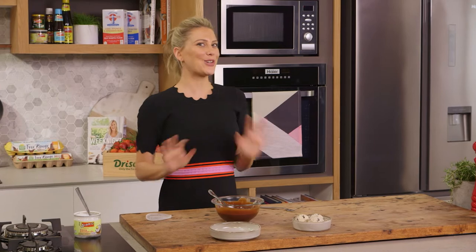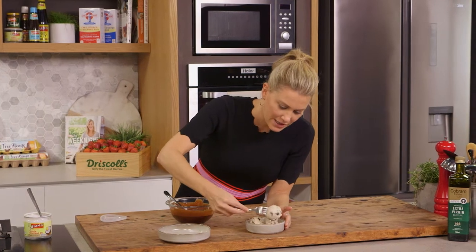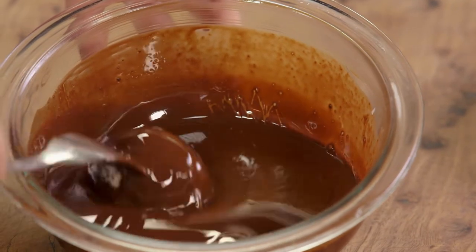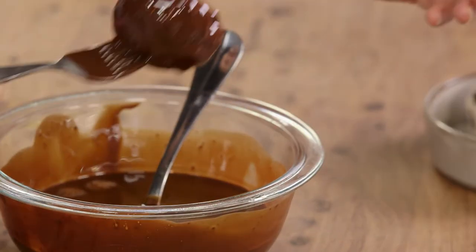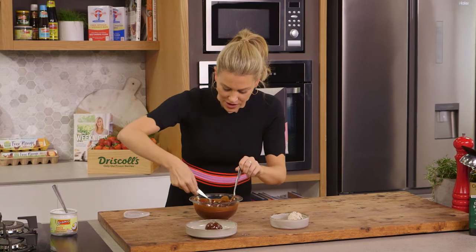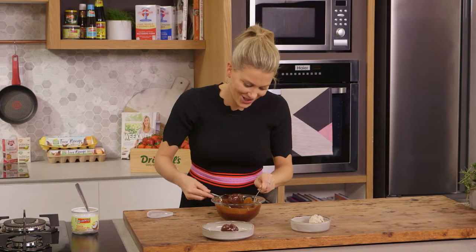Now I'm using choc chip ice cream today. You can use boysenberry, you can use vanilla, whatever flavour you like. I'm going to grab a fork and get one ball of the ice cream, and then we're going to dunk it into the chocolate, coating it completely, working quite fast. Then I'll place it straight into a bowl and do another one, again working really quickly to coat that ice cream in the glossy coconut chocolate.